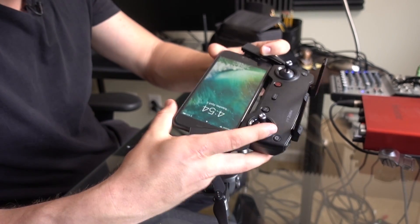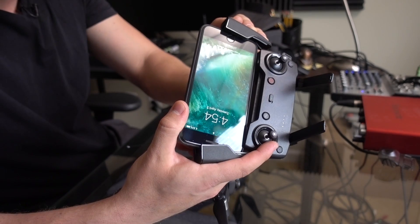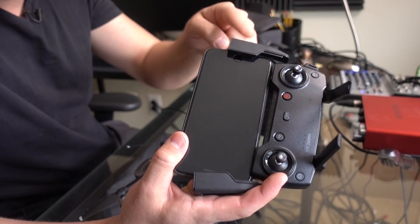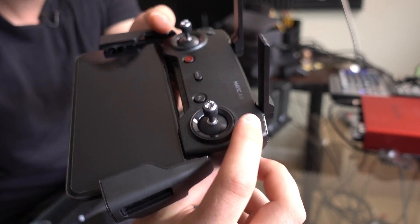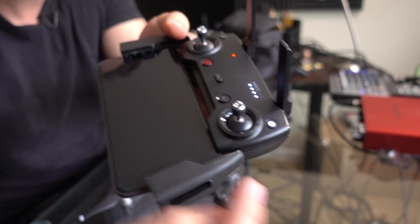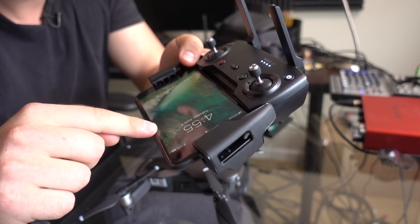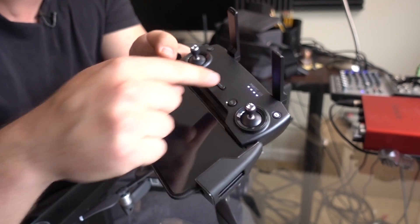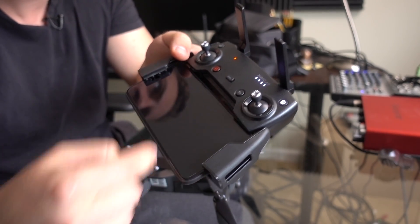Get the phone inside of the two arms — the iPhone 7 Plus is a bit of a big phone, but that's fine. Make sure that the lightning cable is nice and snug. Here's the power button on the remote — press it once, and then again and hold it. You should hear a little chime, and now it's on. Make sure your phone is not charging from the controller, or you're going to start draining batteries.